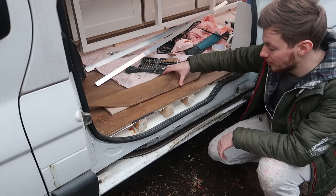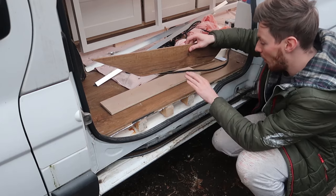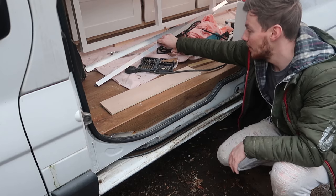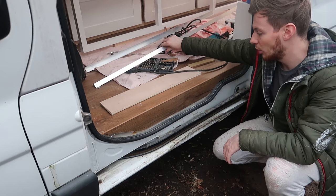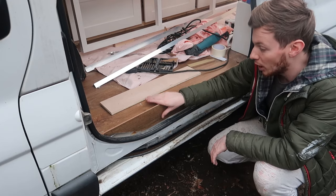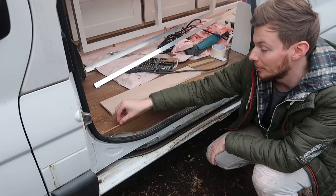To cover up this side section, we've scribed a piece of the flooring to put in that section - that's gonna go underneath here. Then we're gonna finish it with some aluminium angle just to give it a bit of rigidity, and when people are coming in and out that's gonna prevent this from getting damaged.